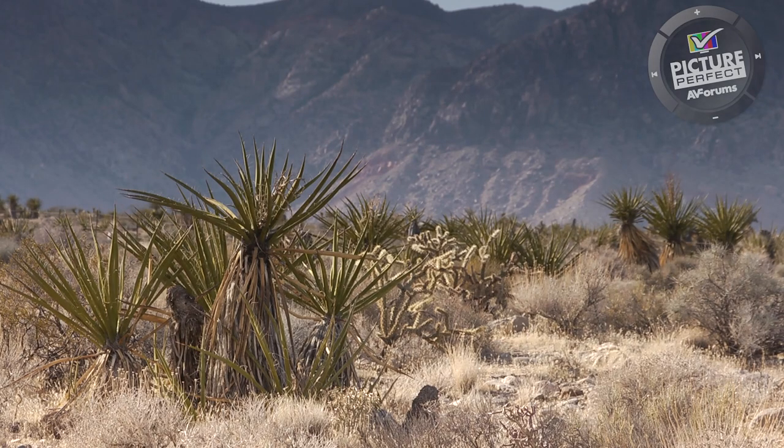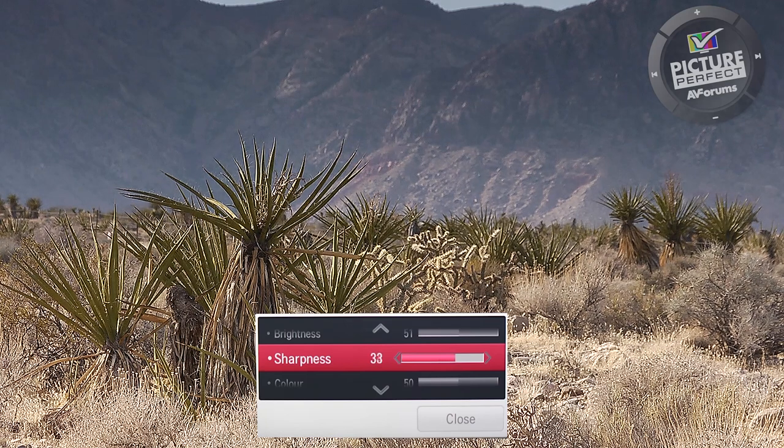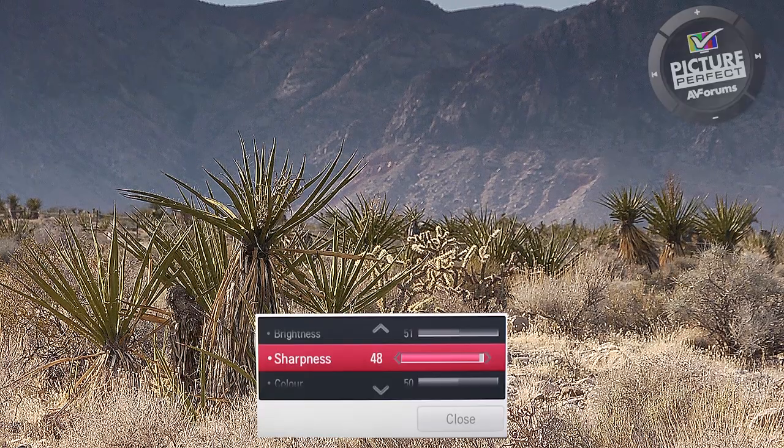If you look at this image as it was shot, you can see that it is already sharp and has plenty of detail. Now when we turn up the sharpness control, you can see white edges start to appear around the edges of objects. By turning the control all the way up, every edge now has a white outline.